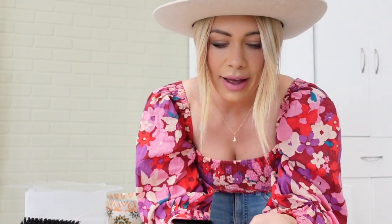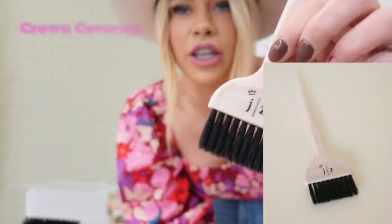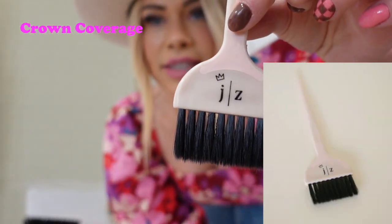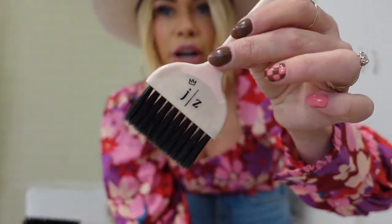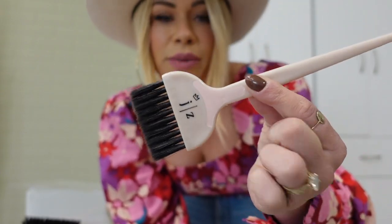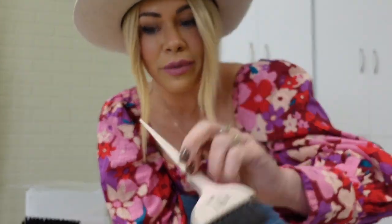Then we have the Crown Coverage brush. The little symbol is a crown, and we called this the Crown Coverage because it's going to be ideal for when you're doing work in the crown and when you're highlighting. I would say this is like a highlighting brush. So this is going to be good for all of your highlights, whether they're baby lights or chunkier highlights, whatever you may do.